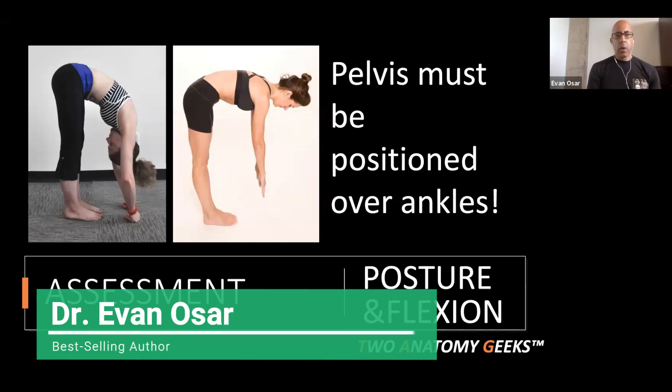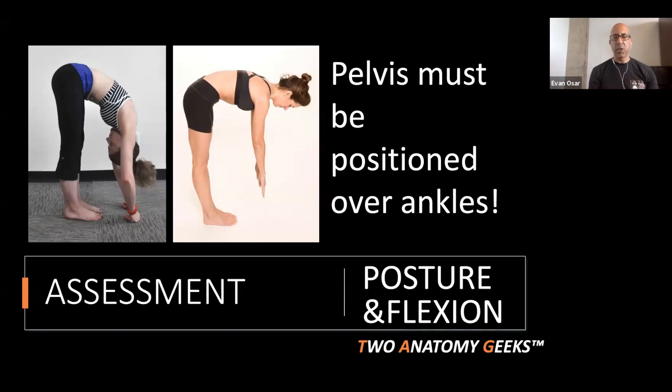Another assessment we're going to show you today, because it relates to the erectors, is forward bending — flexion of the spine. When you flex forward you should be able to keep your pelvis over top your ankle joint and flex your spine, like Sarah is demonstrating here. Sarah used to be a professional dancer, and this is what you should look like — very few of us do.